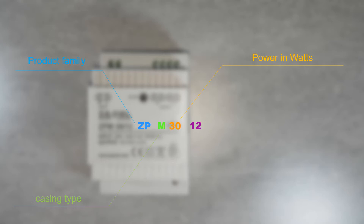The first number in the symbol indicates the power of the device. The second number indicates the voltage generated by the power supply. Available 30 Watt versions are ZPM 30 12 and ZPM 30 24.